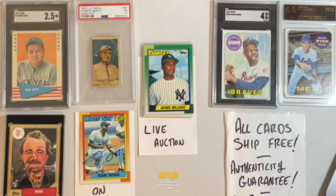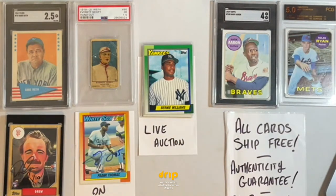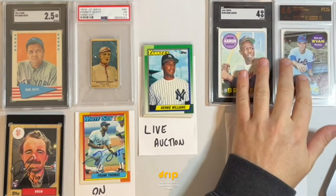Hey everybody, it's Drew. Hope you're doing well. We are back today to do a vintage baseball auction. We ran another vintage baseball auction similar to this maybe about two weeks ago, had a lot of success with it, had a lot of people who said they had a lot of fun. I've got plenty more vintage here to go, so let's run it back and do another vintage sale.